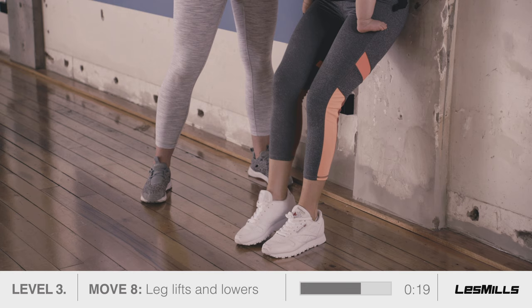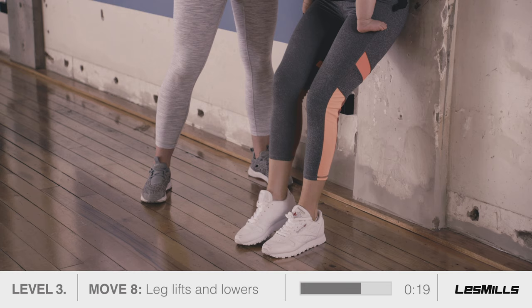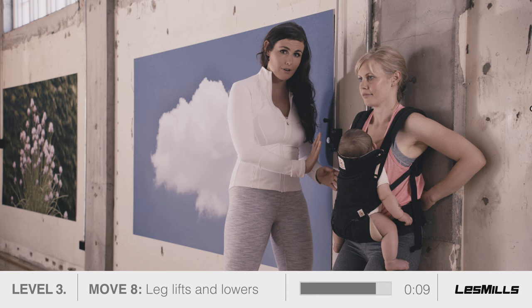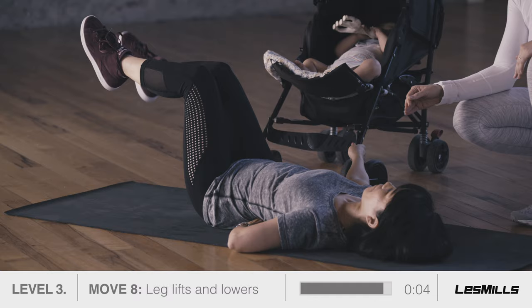As your feet lift off, it's harder to maintain pelvic stability and to press against your lower back. So really use your ab brace to support your midsection and keep feeling that press against your fingers. The better you control your core here, the quicker you will regain the strength you need for life.